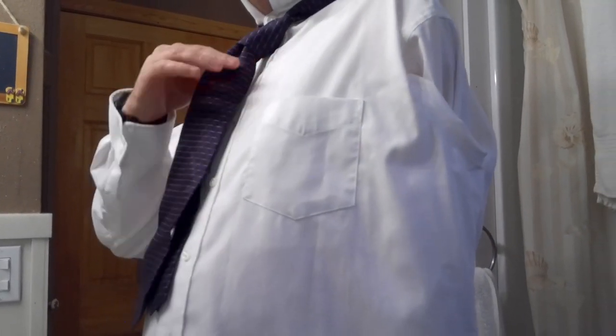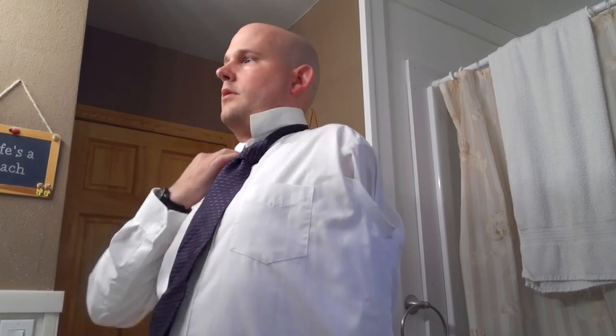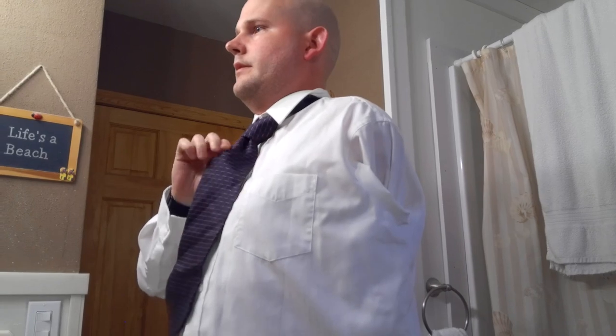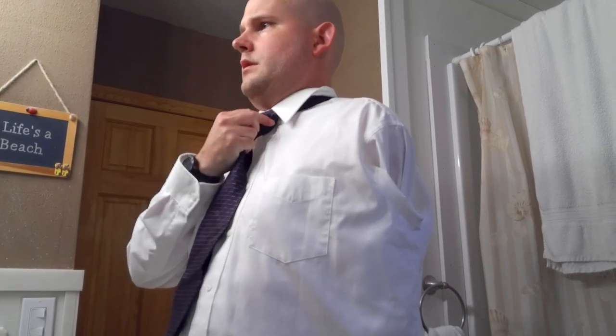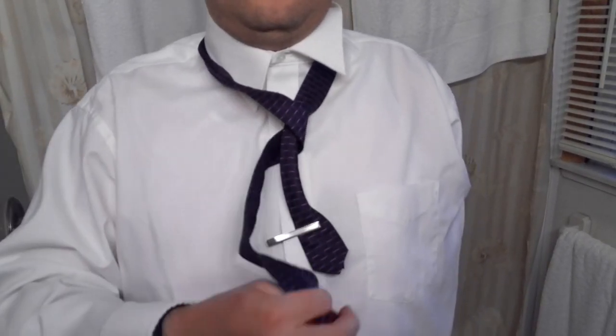And so now you have a decent looking tie. I'm just going to adjust it up a bit more and pull the collar down like so. And that is how you tie a tie one-handed — just tighten it up a bit more and adjust the front part to make it as presentable as possible. If this video has helped you, please share to help others, and remember to like, comment, and subscribe.